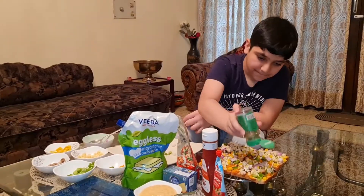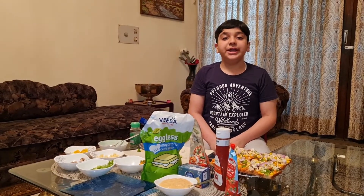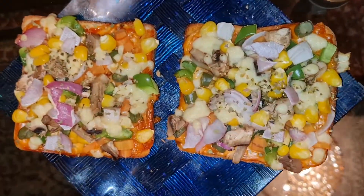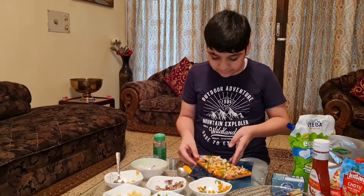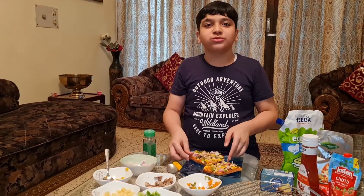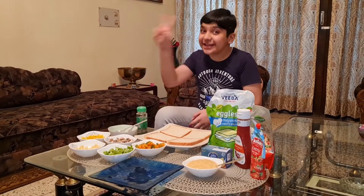Add oregano and place the bread into the oven for 8 to 10 minutes. Your sandwich is ready to be served. It's amazing! Now let's start with our second sandwich — the thousand islands veggie sandwich.